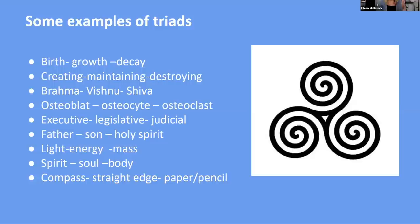Father, Son, Holy Spirit; light, energy, mass; spirit, soul, body. And in sacred geometry you have a compass, a straight edge, and paper and pencil — those are how you compose things. Two forces can be like opposites without resolution — like lawyers without a judge — but introduce a properly chosen third factor and it can induce a relationship that unifies them and brings them to a whole new level. A minimum of three elements is required to weave into a whole — think of a braid.